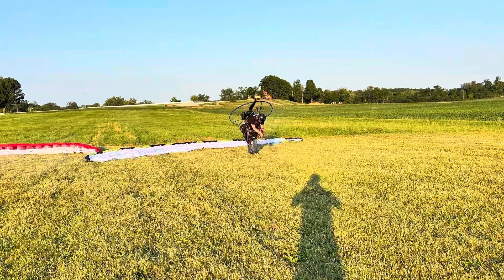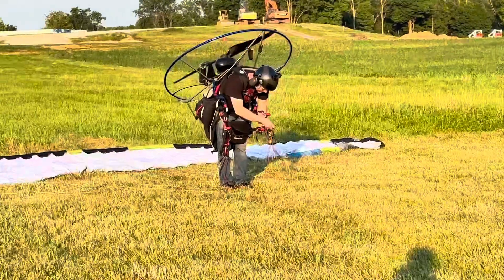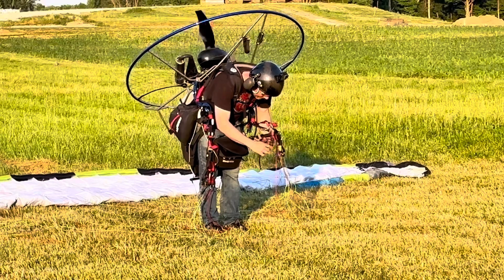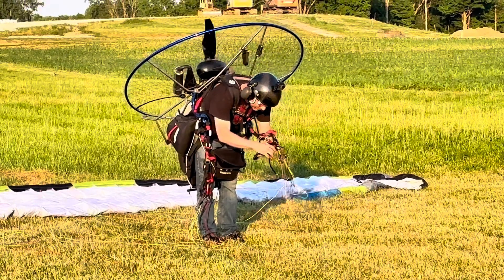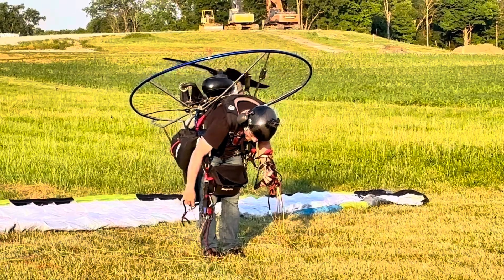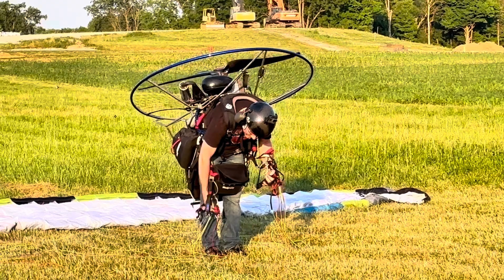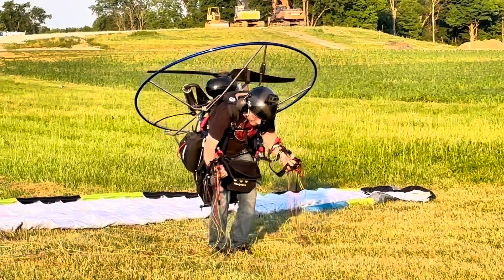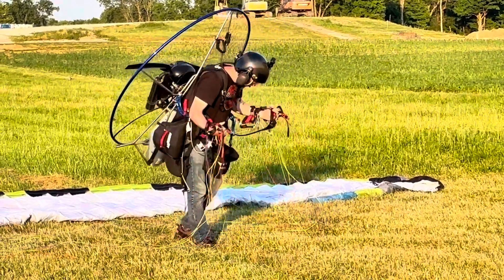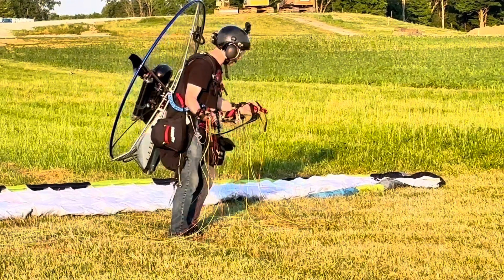I have this slowed down for you so you can see exactly what he's doing. He's pulling each brake toggle off of his risers — you can see the brake toggle in his right hand. Now he's taking his hands underneath the risers and grabbing the A-lines, which are the top set on your risers. He's turning around to do one final check of his wing, and then you go ahead and do your motor run-up all the way to full throttle, making sure it makes good power and everything's good to go.